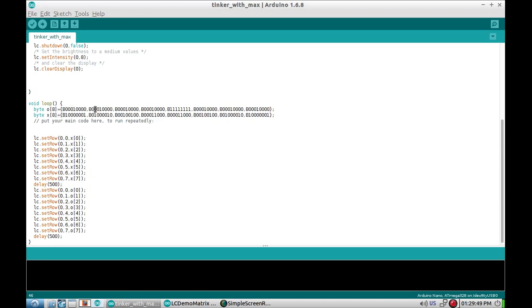The plus pattern has four rows that are just a single dot, then a cross piece across the middle with all ones, and then four more of those single-dot rows. And that's all folks.